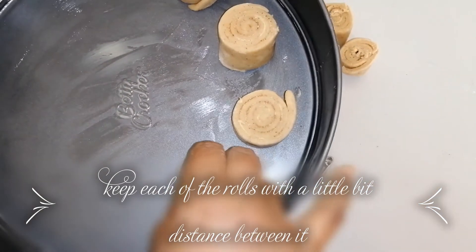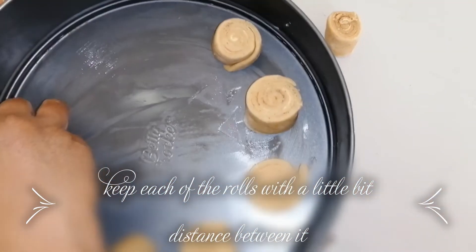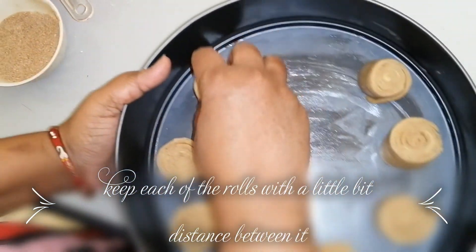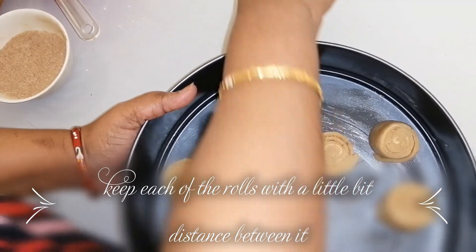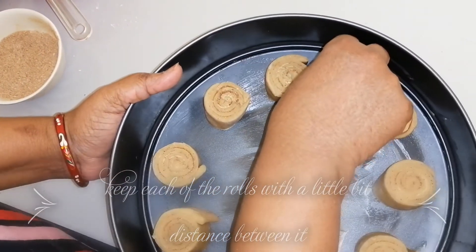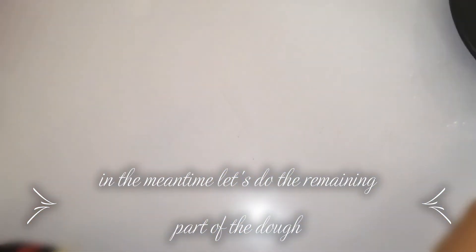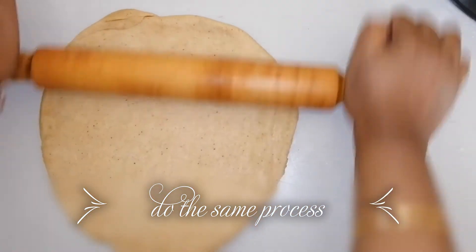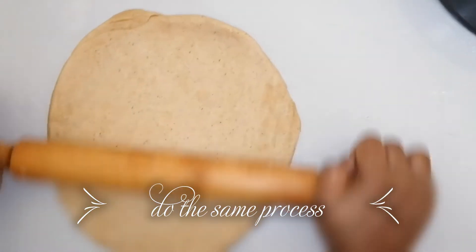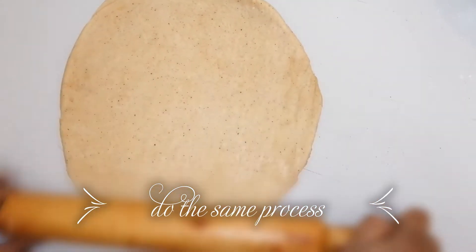Keep a little bit of distance between each roll. For the second batch, we are rolling out the other portion of dough — it is the same process repeated. Extend the dough as much as possible.